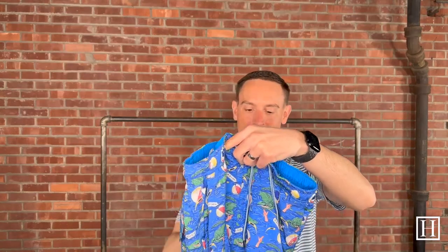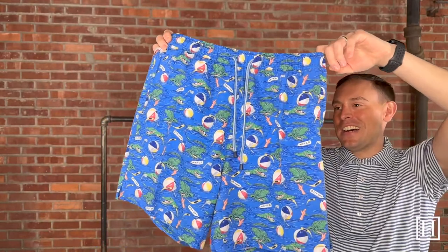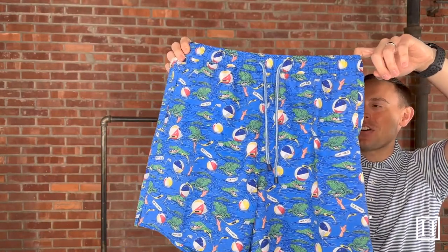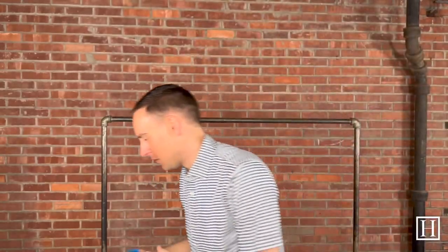Probably one of my favorite patterns we brought in is this one — it's called Golf Gator Gimme. It's a throwback to Happy Gilmore, so if you like Happy Gilmore you'll love this. It has a crocodile, a hockey stick, a horse putter — just all different little tributes to Happy Gilmore throughout. Color on this one is Blue Marlin. Medium to extra-extra-large available.